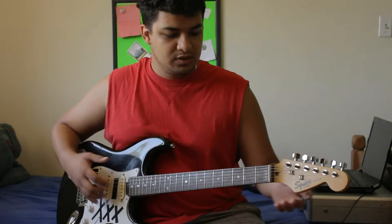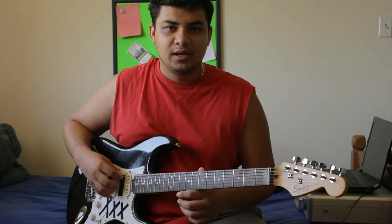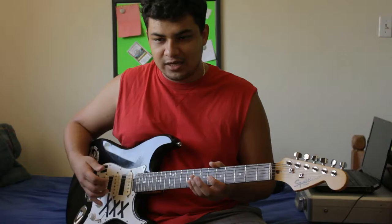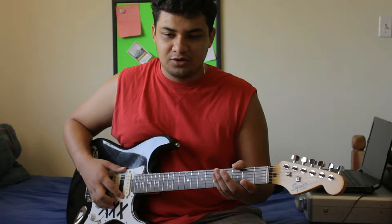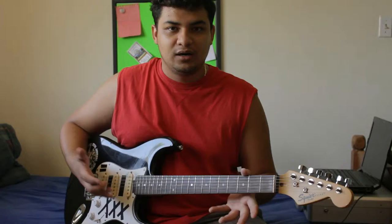So I'm going to go ahead and change the E string and go down from there. I've been told that it's a good idea to take your strings off one by one and replace them — in other words, take off the first string, replace it, then move on to the next one. I've been told this has to do with the tension on your neck, and that this way you avoid your neck warping — because if you take all the strings off, that tension is gone, and when you apply it again it can damage your neck.